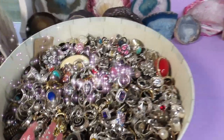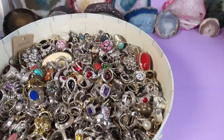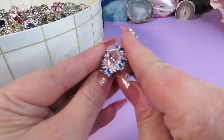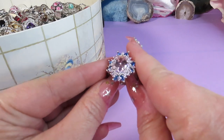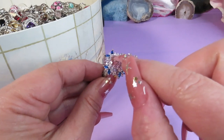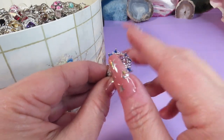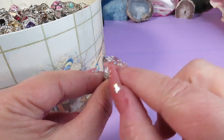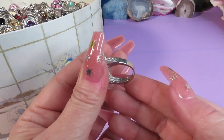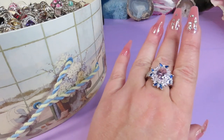And here are the rings — look at the giant box, it's full again! Look at the first ring — wow, this is a beautiful ring. I love the colors: kind of a pink stone and small stones around — pink, clear, and blue stones. I'll check the marks and there is a mark: 925. It's a bigger size. Wow, I love it!